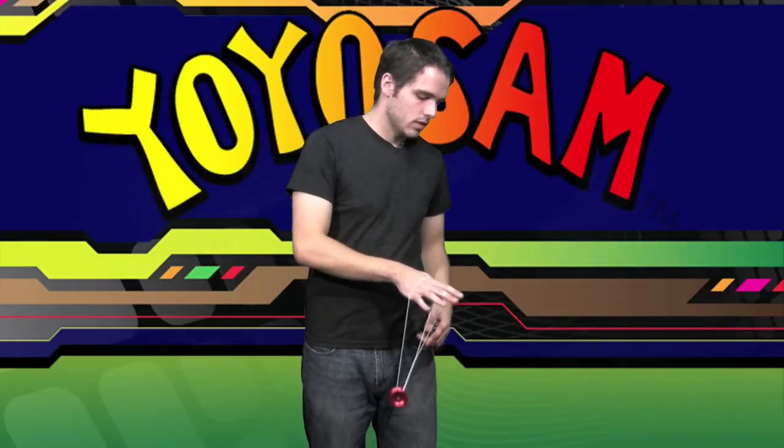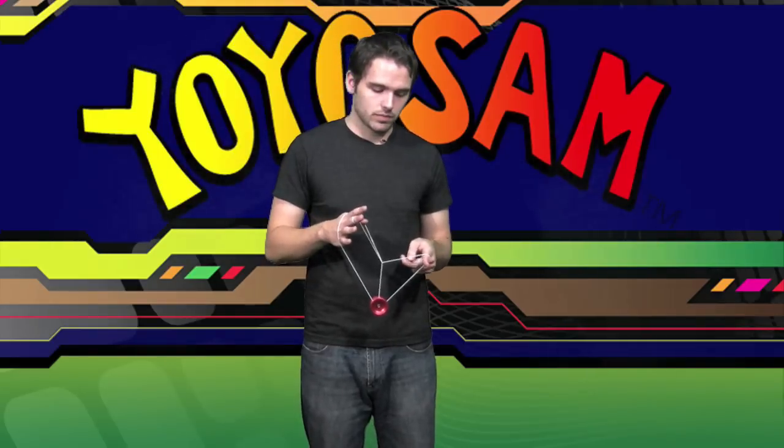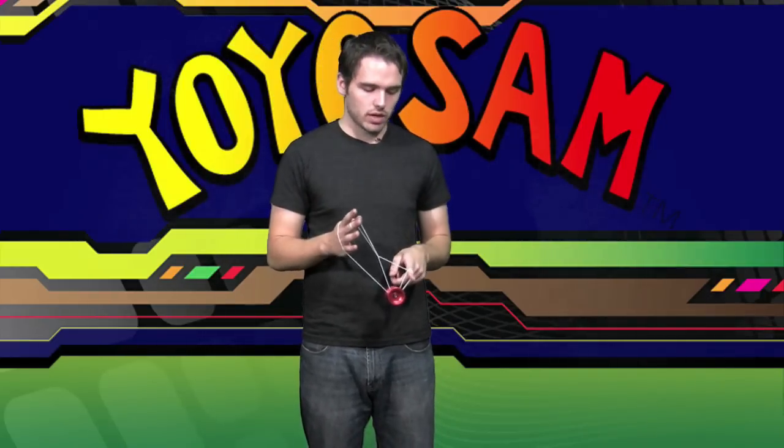So, the way you want to start this trick is with a wrist mount, which you've learned in a past segment. Get into a wrist mount, and what you want to do is underpass the yo-yo with this string here. So you're in a mount that looks like this. Then you're going to want to roll onto this string here, so you're double on. And that's the first step to this trick.